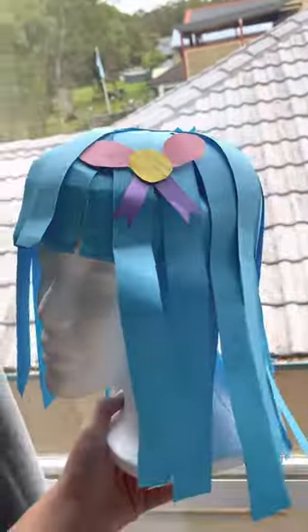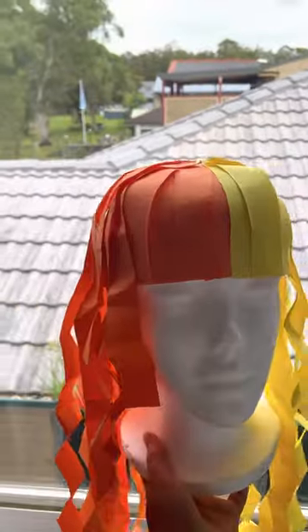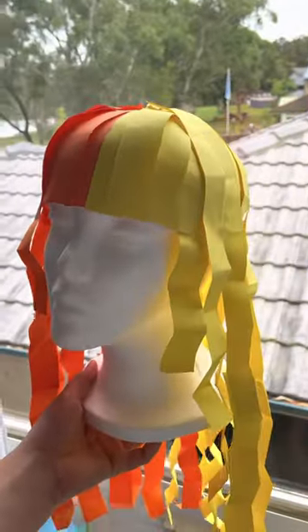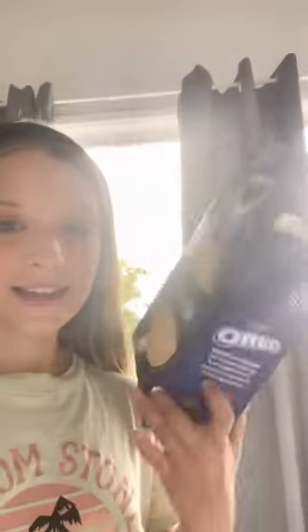Today I'm going to be doing a tutorial on how to make paper wigs. First we're going to start with the base. You can either use paper or, if you want it to be more sturdy, old recycled cardboard. I'm going to be using this Easter chocolate cardboard box for my example.